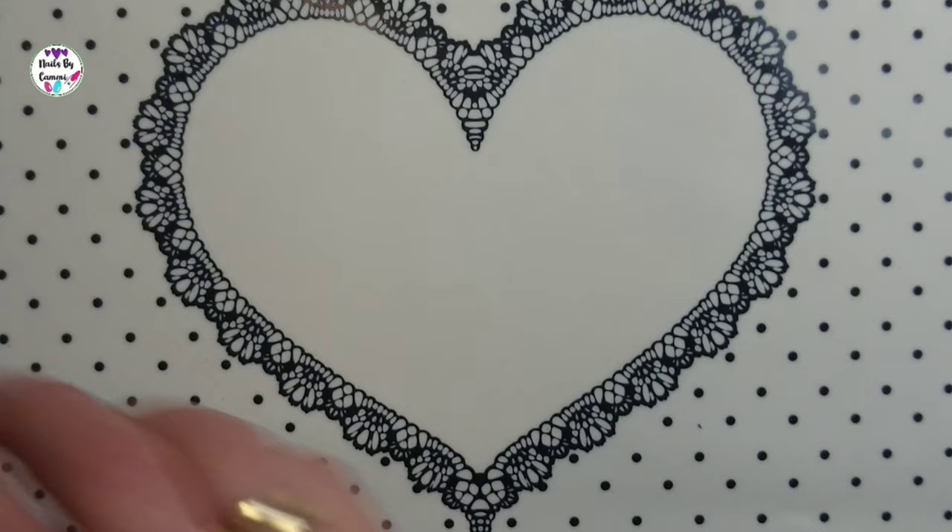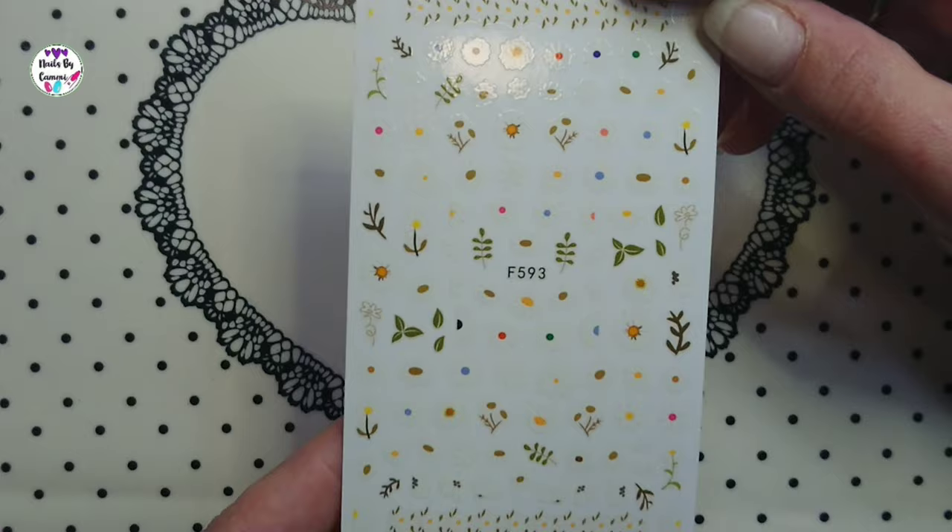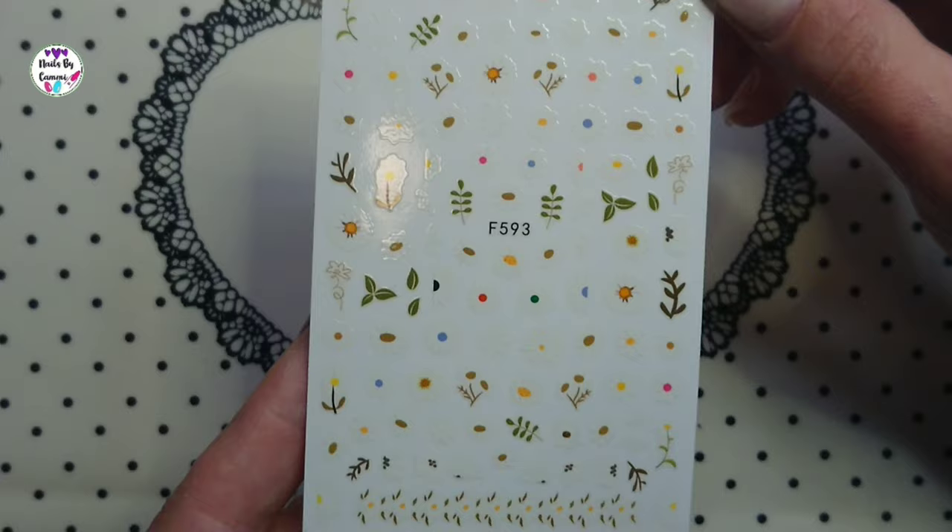There's F593 which I also can't understand why I bought — it's just small white flowers and it's really not me at all.